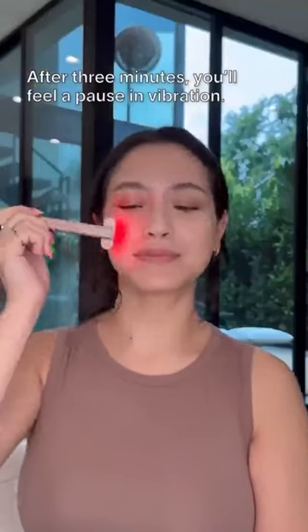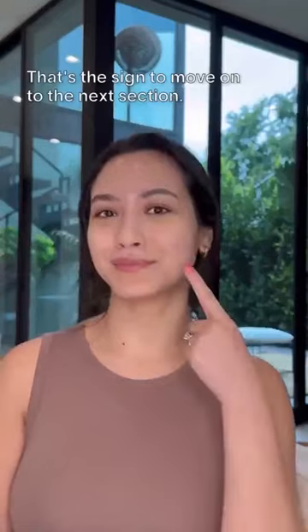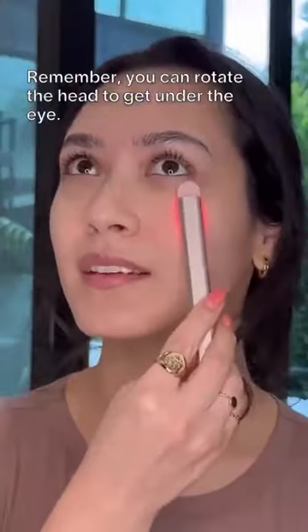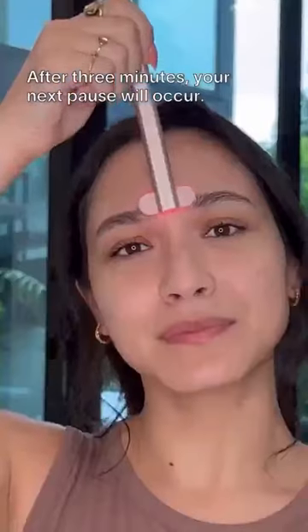After three minutes, you'll feel a pause in vibration. That's the sign to move on to the next section. Remember, you can rotate the head to get under the eye. After three minutes, your next pause will occur.